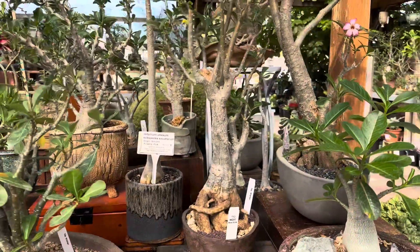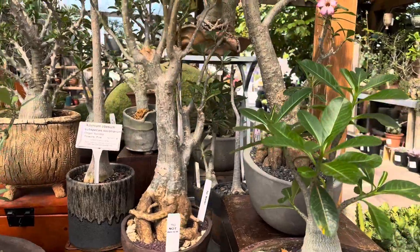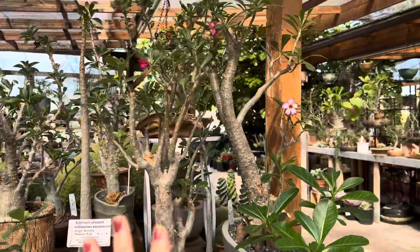They can get up to 6 feet tall or more in nature, but if you keep them in a container they can get about 2 to 3 feet tall.